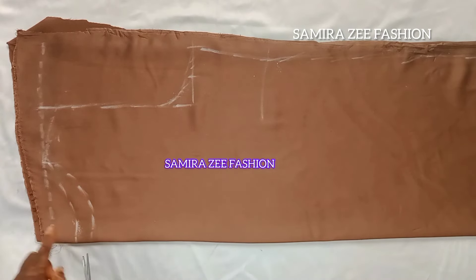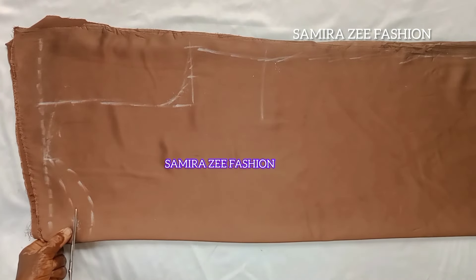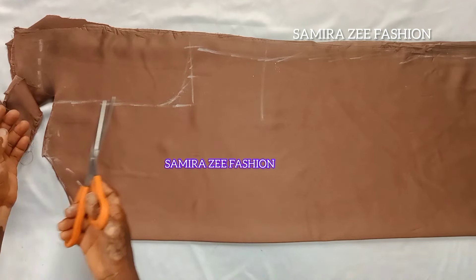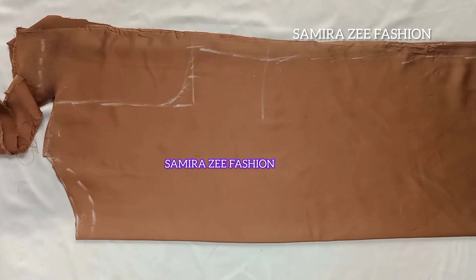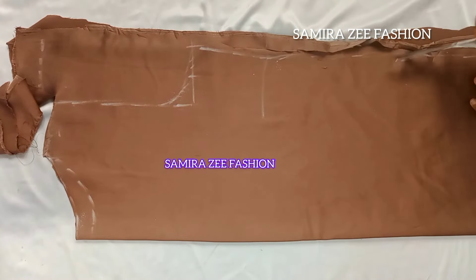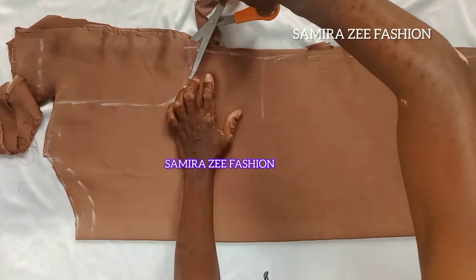I'm marking the back neck side now. For the back neck depth I'm bringing it down by 2. We folded it in four pieces — front and back together — so we cut them all at once. By the time we finish cutting, I'll spread it out so you can see. It will also have a small puff sleeve on it. After cutting, we'll take it to the machine to stitch and the summer dress will be ready.